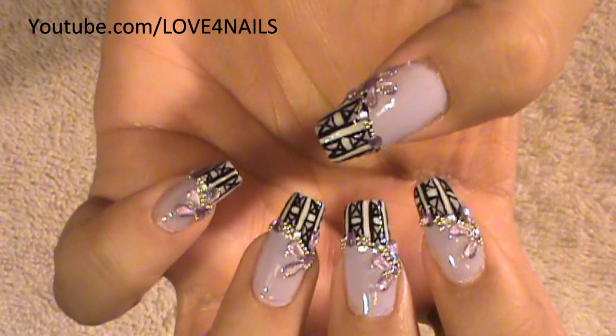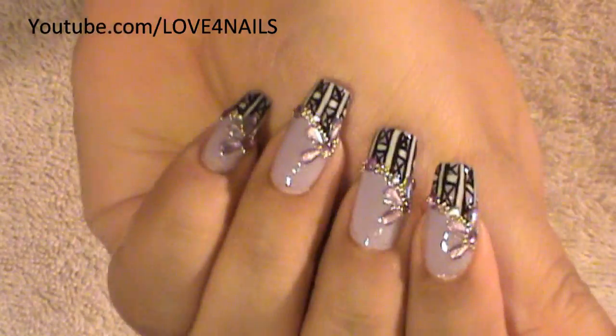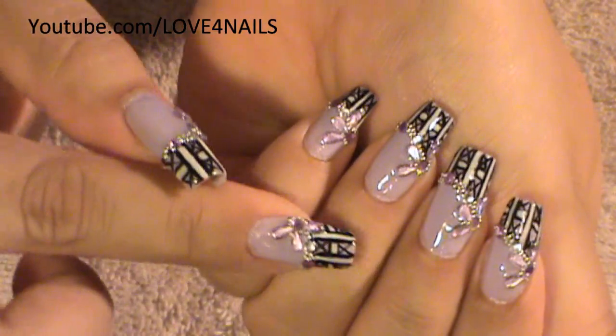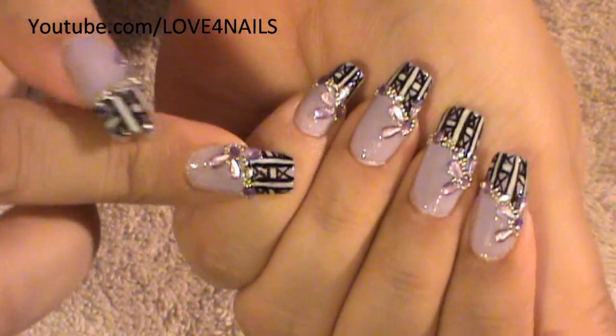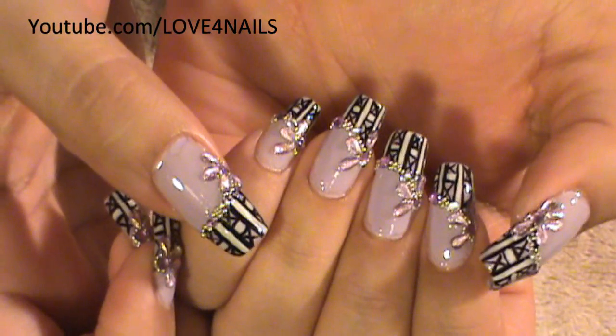Hello, I hope you guys are all doing great. This is the nail art design we're going to be working on today. We're going to begin by adding the pattern tip you see there, and it's completely optional if you want to add the beads and the rhinestones. Let's get started.